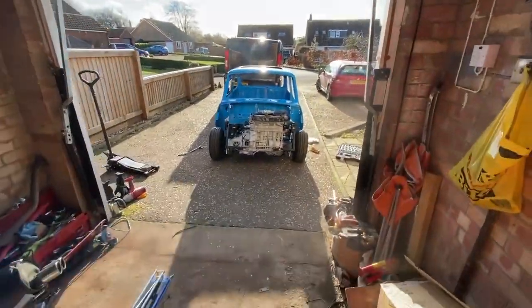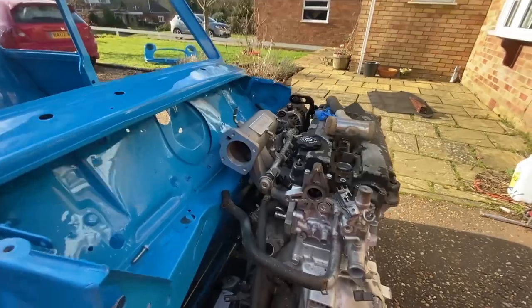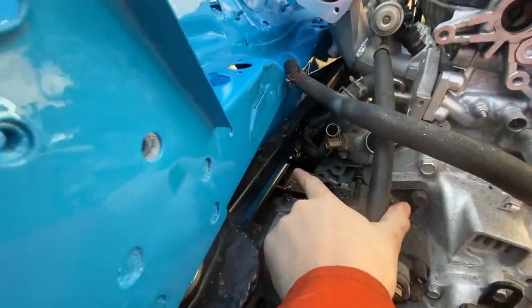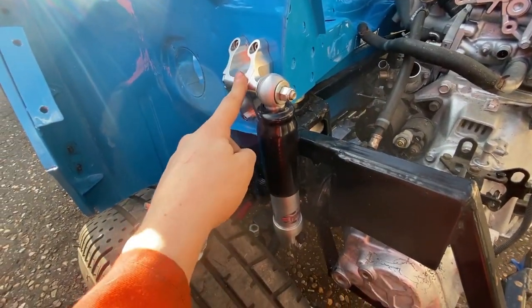It's a bit further down the line than it was. I got it back as a shell and I've built it up — it's currently got the engine in. The reason I haven't recorded any of that is because of this lockdown. It's got the subframe in, the shock mounts in, and the shocks in.